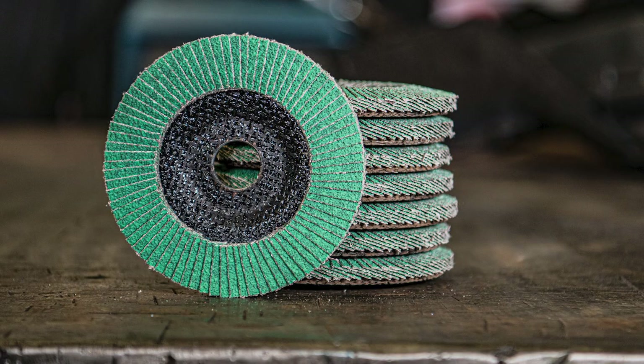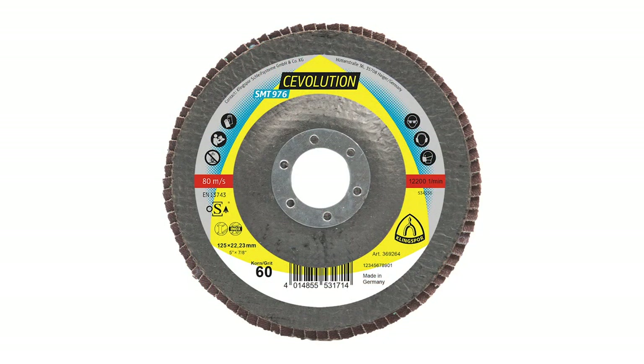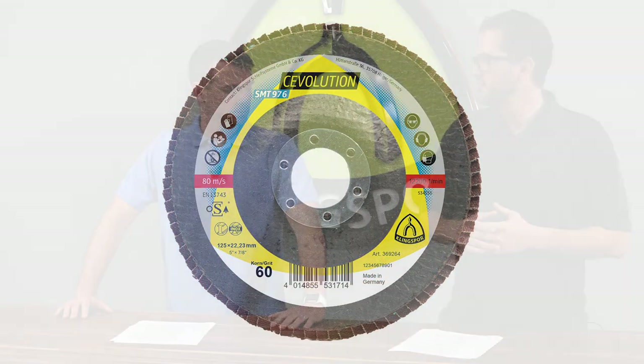With roughly 10 more flaps and a convex 6-degree angle, the SMT 974 is a very aggressive flap disc. Also new is the SMT 976 — the cool option for grinding. Paired with the Sevolution grain it lasts even longer, and you can grind on stainless steel with it. A lubricant in this disc helps fight blue tanning, which anyone who's worked in the metal industry knows can happen when stainless steel gets too hot.